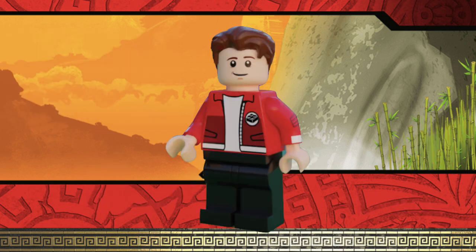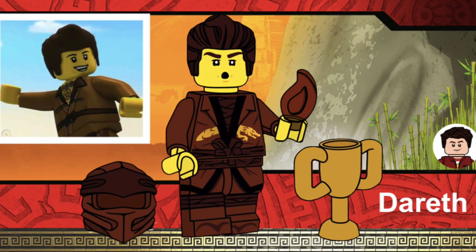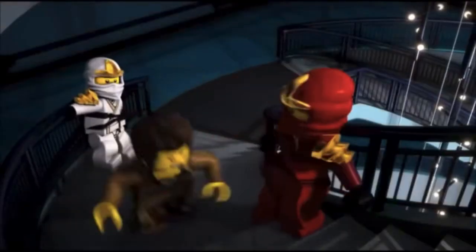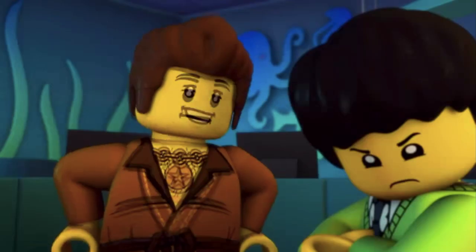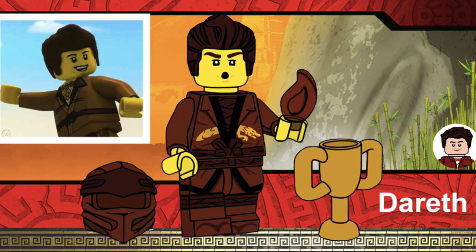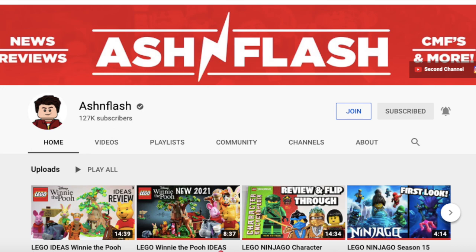This couldn't be a Ninjago CMF series without the amazing, most talented, greatest ninja to ever walk the earth — the brown ninja, also known as Dareth. Dareth is a minifigure that has to be included in the CMF series. He's very funny, a long-term character in the show, and we've only gotten him in a couple of sets that are very hard to get — some very expensive sets or rare sets like a polybag. This version of Dareth would come with a trophy and his brown hood, and what you see right here is designed by Ashton Flash, linked in the description below.